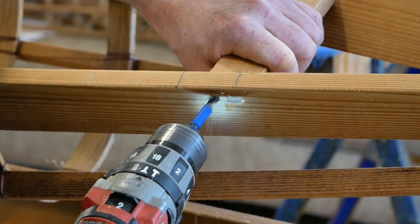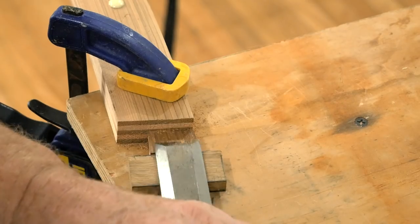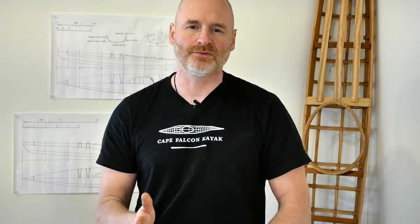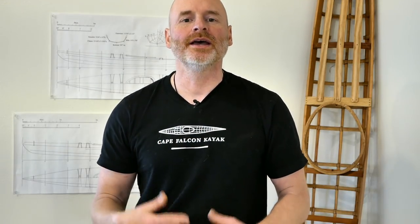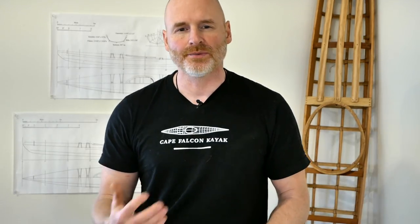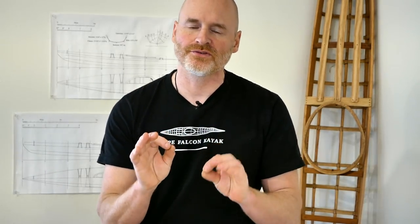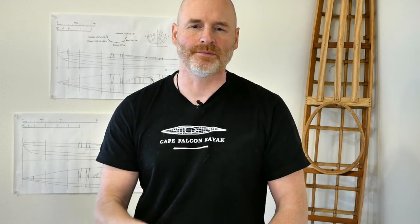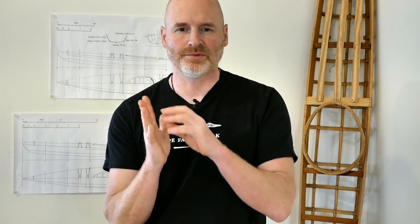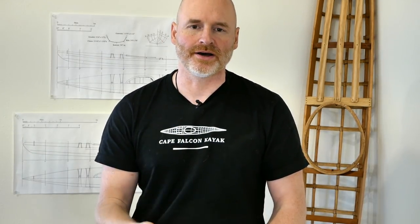When I first got started in skin-on-frame I was making all doweled deck beams, and I eventually switched over to mortise and tenon. What I realized is that doweled deck beams weren't quite as simple as I thought they were going to be, and mortise and tenon wasn't nearly as difficult as I'd assumed. A doweled deck beam needs to be fitted extremely precisely to be strong enough, whereas a mortise and tenon joint can be a lot looser and still be strong enough, and if there's any issues with the fit it's a lot easier to modify.